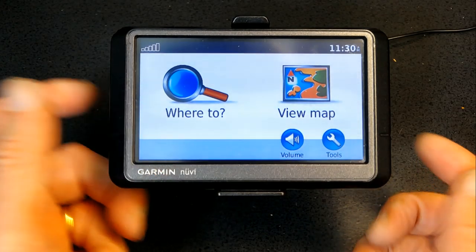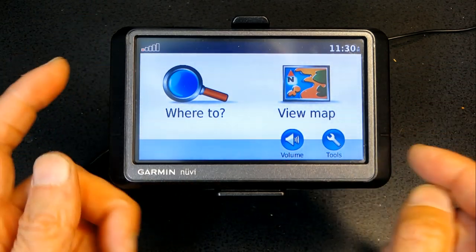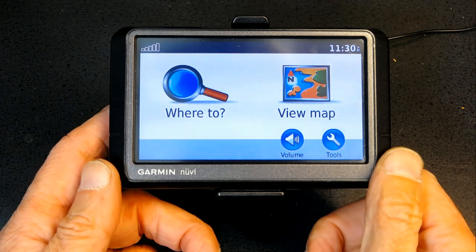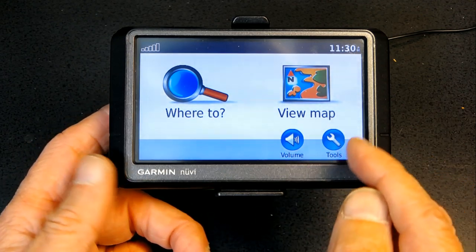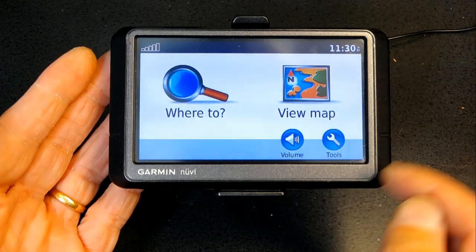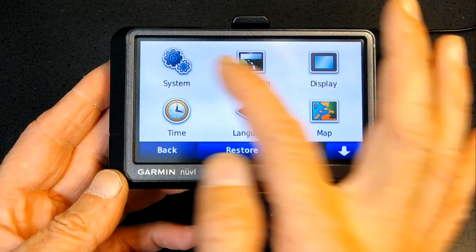First, when you turn it on, this is the screen you're going to get. Before you try to navigate or punch in an address, I recommend that you go to Settings. Go to Tools, then Settings, then System, and change a few things based on your own preferences.